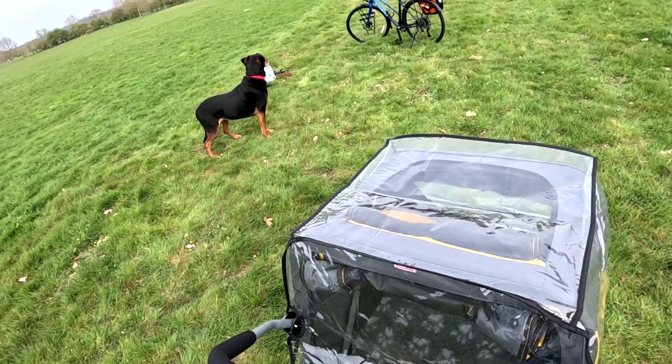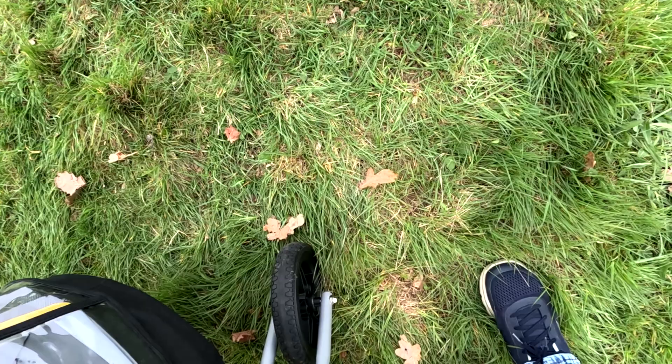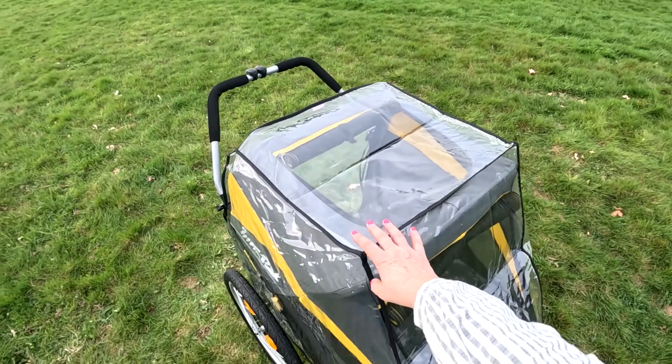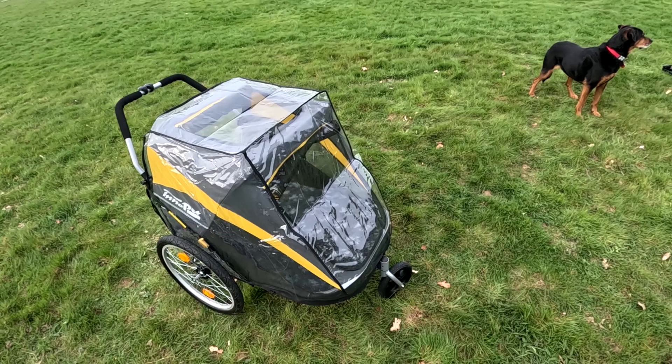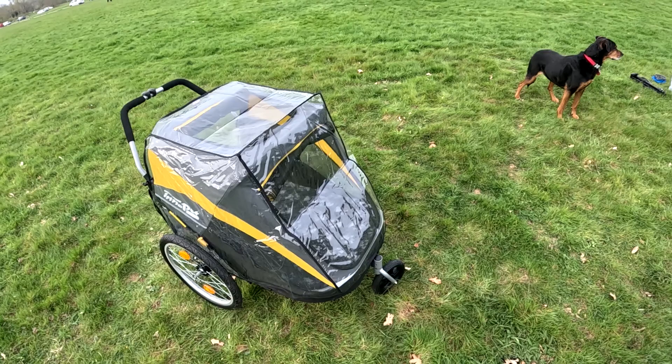It doesn't come the same in the UK — mine didn't come with the cycle attachment. There is this bit here, it just hooks under here like that, you hook it round, and then that's your rain cover on. When my dog is in it and it's raining it does get a bit of condensation, because he's a bit like a boiler — he just emits heat.